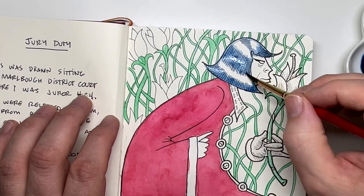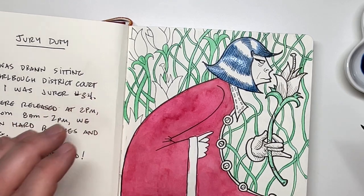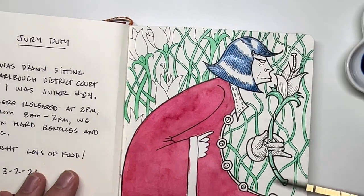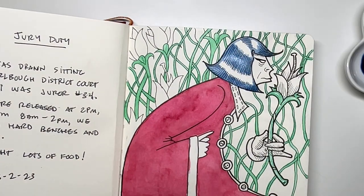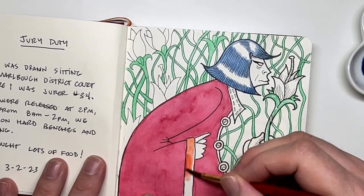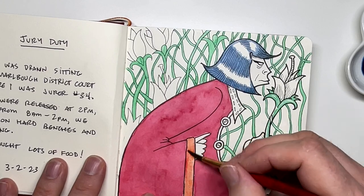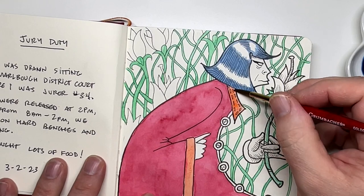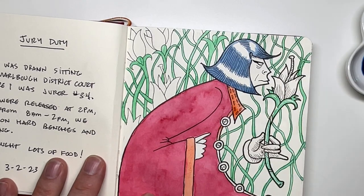The other thing is knowing where my white space is. It's a common mistake not to plan out the white space — basically where I'm going to let the paper be the white highlight, areas I'm not going to paint on to get highlights. I forget and paint right into those areas, forfeiting the opportunity to let the paper come through. I really enjoy when I'm painting something and there are highlights and reflections, and I get it right — the paper comes through because I thought about it.